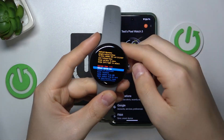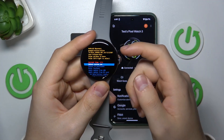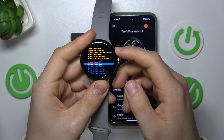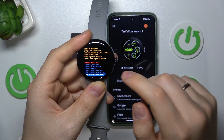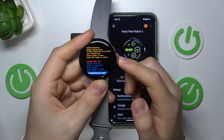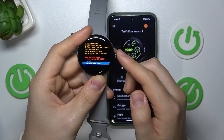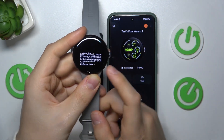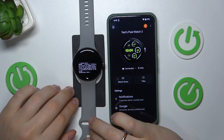Now we are in the recovery mode or Android recovery menu, so carefully use the side button to scroll the menu until the wipe data factory reset option is selected. Once it is, press the crown to confirm, then once again select factory data reset, click the crown once again, and now simply wait for this process to be executed.